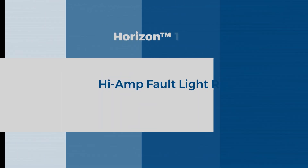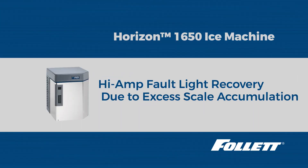Hello, this is Craig with Follett Technical Service. Today we are going to discuss the possible remedies to the high amp error on a Follett Horizon 1650 ice machine.